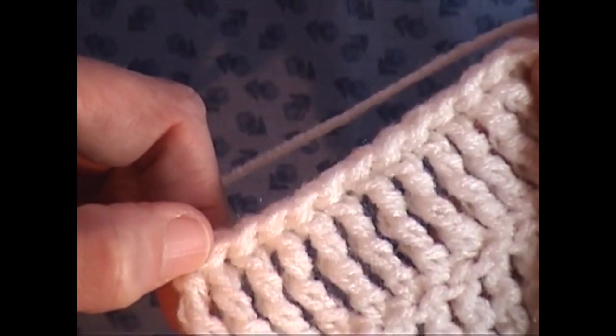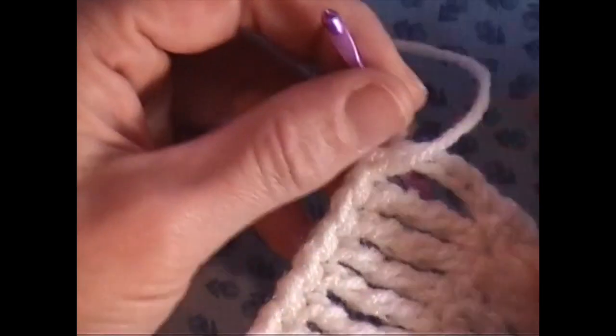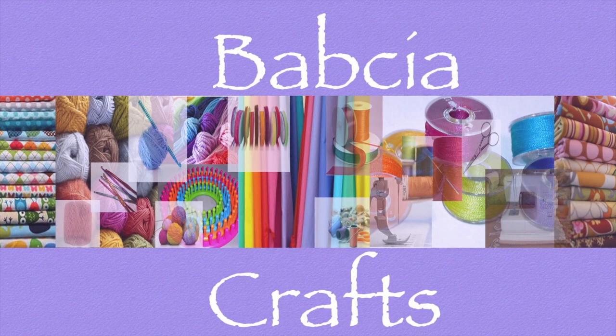And that's it. That's what you're looking at. Have a good day and craft on. I hope these basic stitch tutorials help. Thank you.